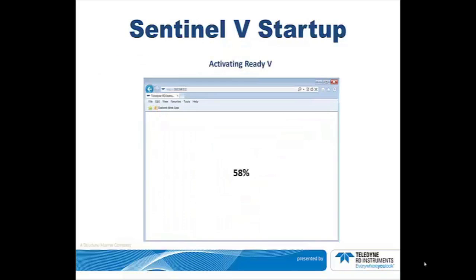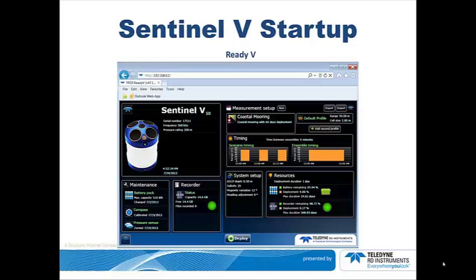This screen shows the progress of the downloading of the Ready-V software from the Sentinel-V. It takes less than 20 seconds to complete the load. Once the software has completed its download, you will see the Ready-V home screen.